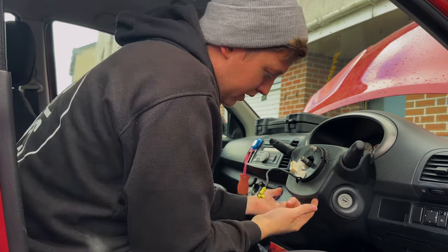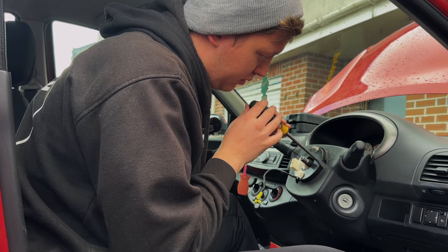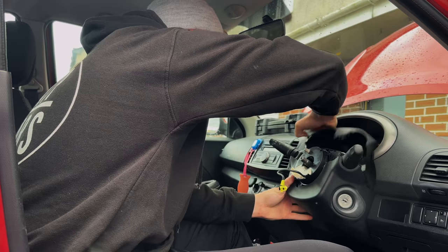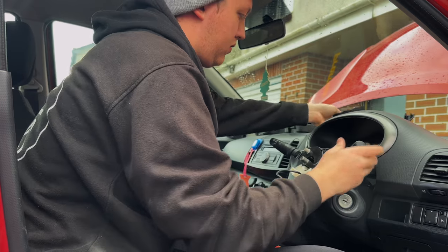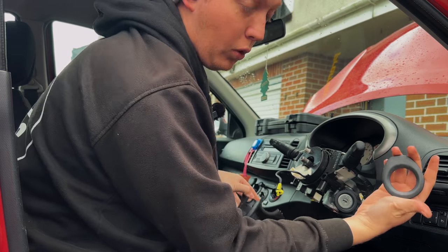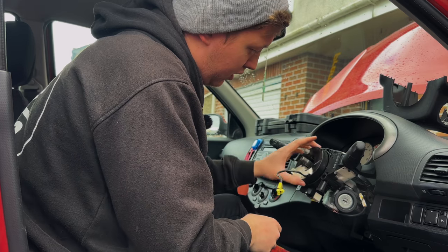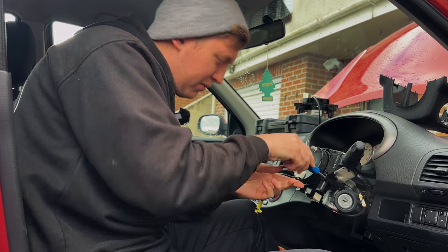We've already undone the screws. The easiest way is to put a little screwdriver in and push against the old clock spring. Top one, bottom one. You also have to take off the piece that goes around the key. So this is the thing that is causing the issues — the clock spring.